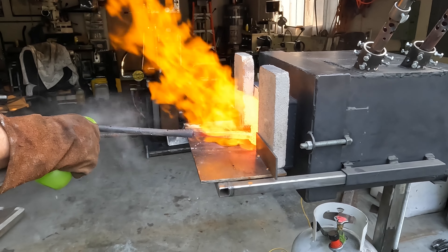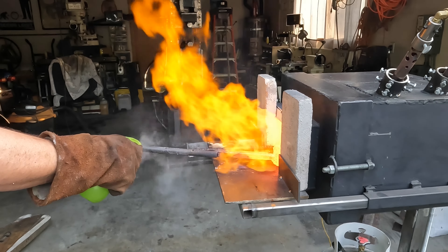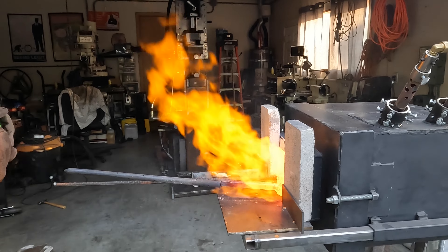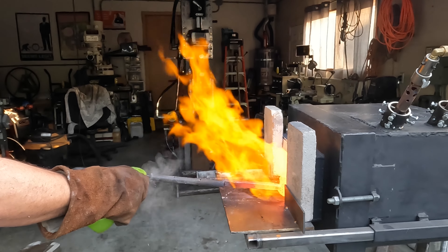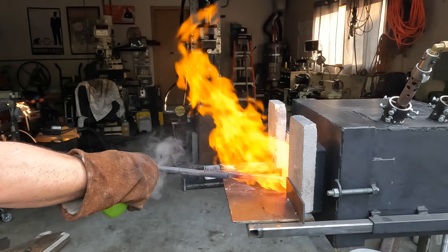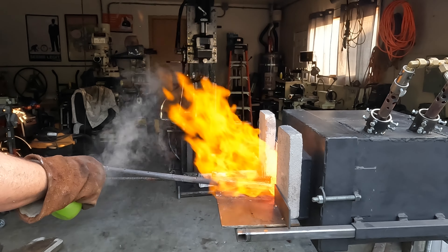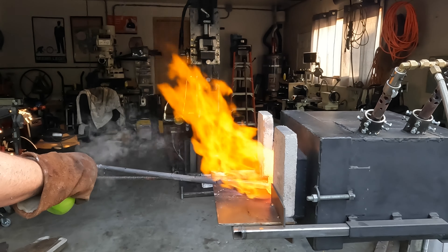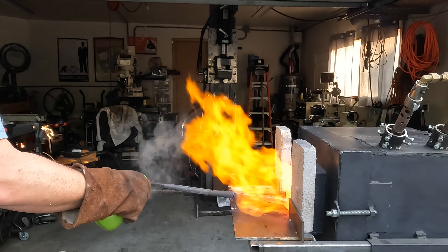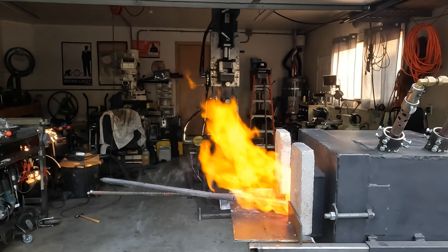Here I'm just spraying down this handle — these handles get hot. I take a spray bottle and spray down the handle to get it cool enough. You'll actually see me switch out my gloves. I have gloves rated for much higher temps. The handles get kind of warm, so in this next shot I swap out those gloves for a different set.